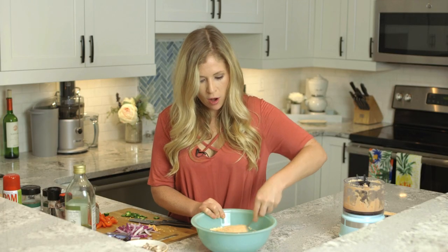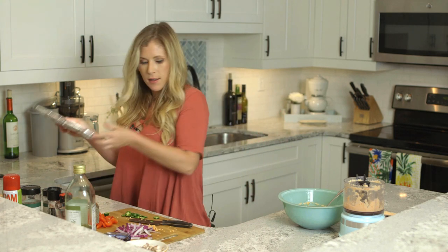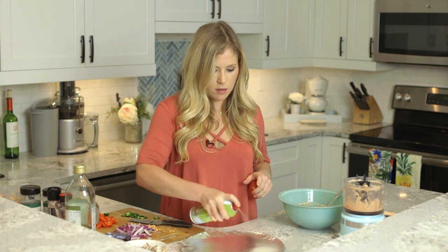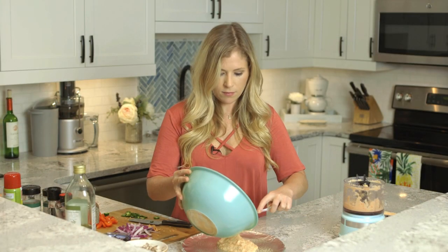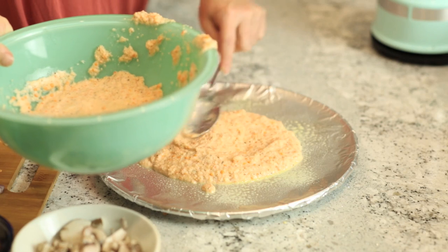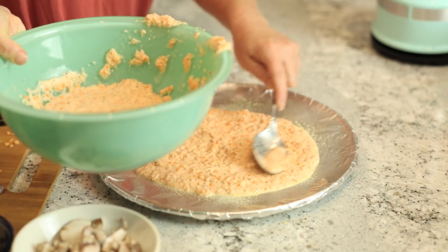Once you have all those ingredients mixed together, we're just going to set that aside for a second. Now we're going to take our pizza pan and spray it with a little bit of nonstick spray. I have a 12-inch round pizza dish here.